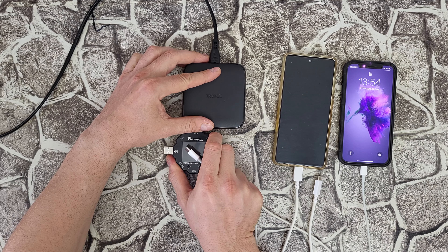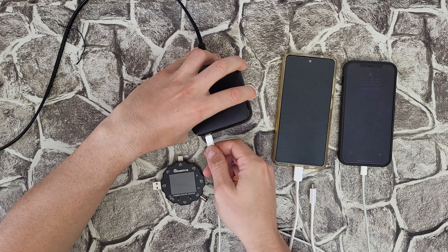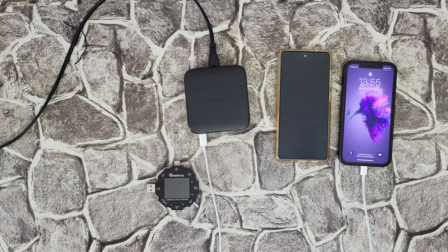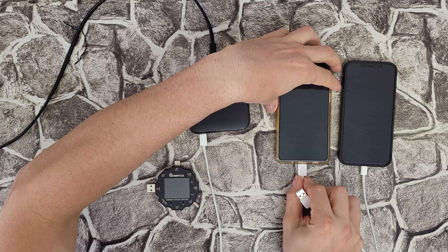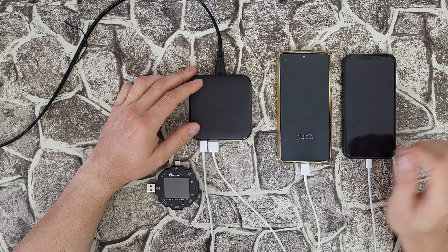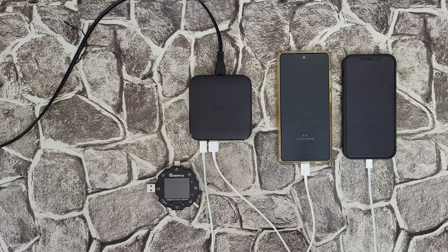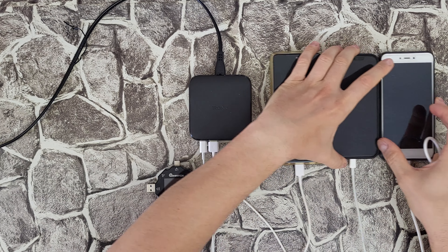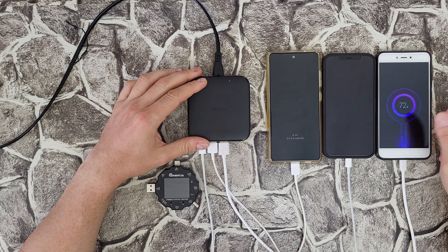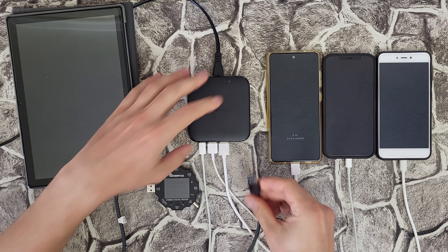Now let's connect the iPhone to the Type-C port, and I'll take my Samsung and connect it to a Type-A port as well. It says two hours and nine minutes — I'll connect another device, a third smartphone. It's charging. Let's connect a fourth device. As you can see, you can charge simultaneously four devices — three smartphones and one tablet. That is cool, I like it!